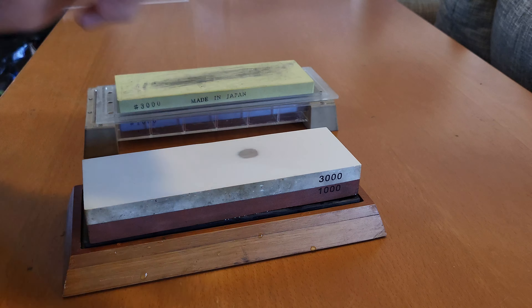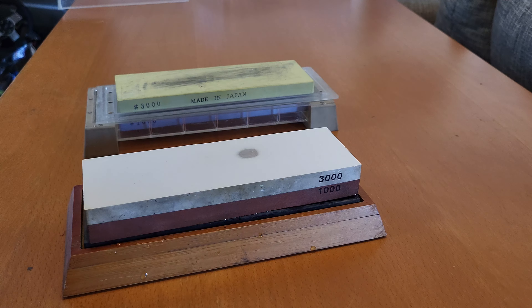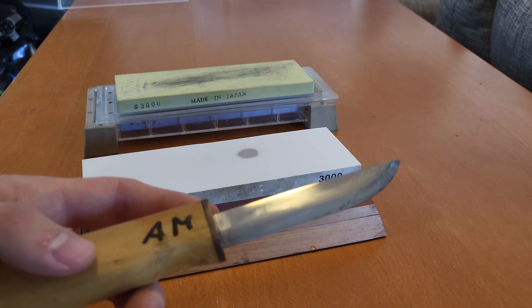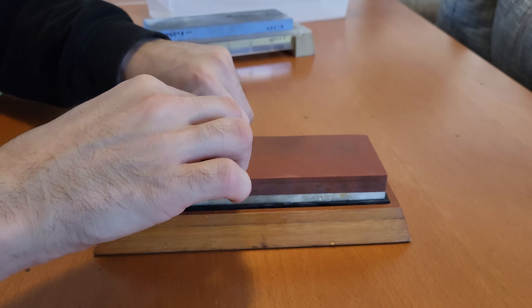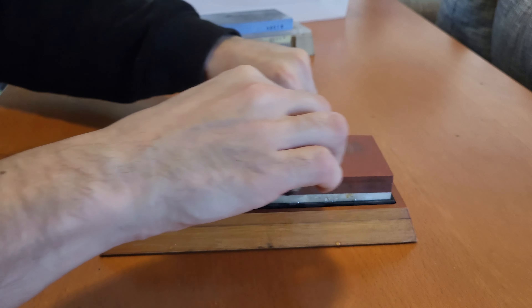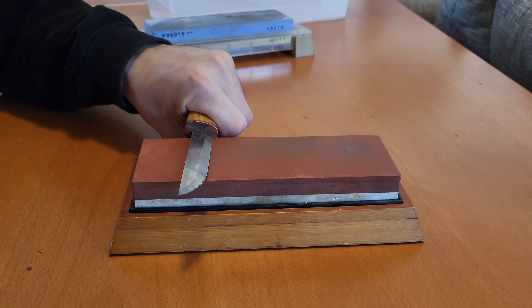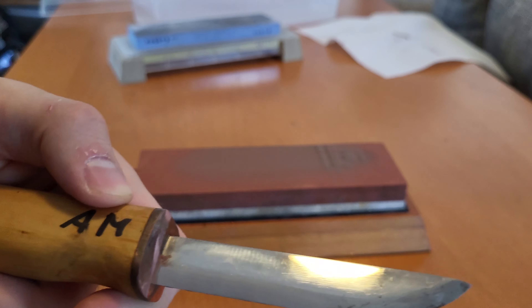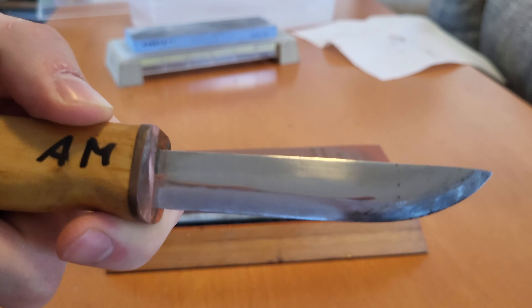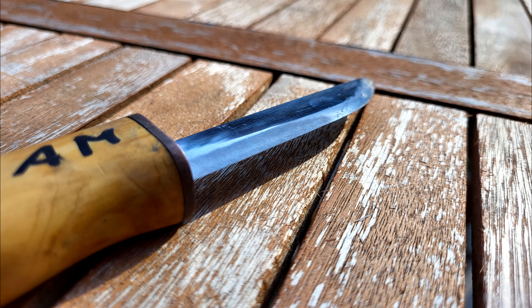Hi guys, welcome back to another video. Today we'll compare an Amazon special sharpening stone to a proper Japanese sharpening stone. They are supposed to have the same grit — a 3000 and a 1000 side — so they should technically be similar. I have the Amazon stone already soaked in water, which takes about 5 minutes. The Japanese stone doesn't need that since it's much harder and has a less porous binding material. Both stones are flattened so we can track wear as we go.